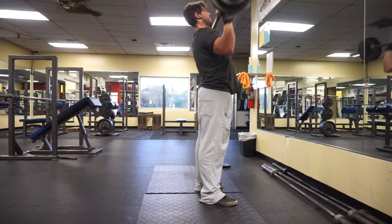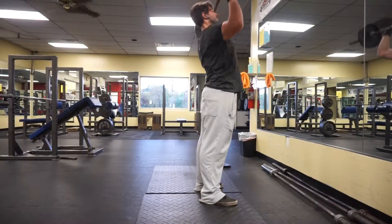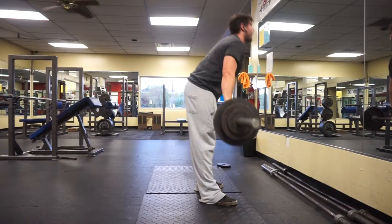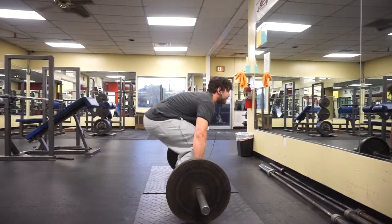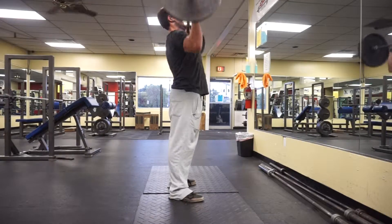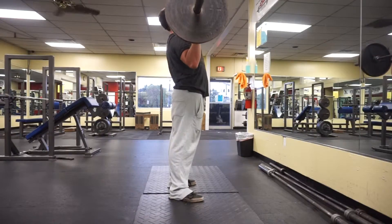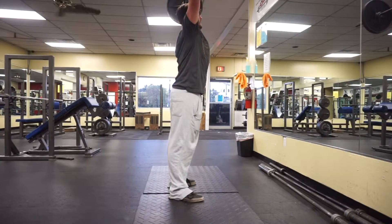After that I did incline cable flies — 3 sets of 12 at 60, hit all my numbers. Side lateral raises 3 sets of 12 at 17.5. Then barbell bent-over rows 3 sets of 10 at 145. Then I did arms: press-downs, dumbbell extensions, dumbbell curls, and cable barbell curls. I'm gonna stick to this routine for a while — it's working out very well.